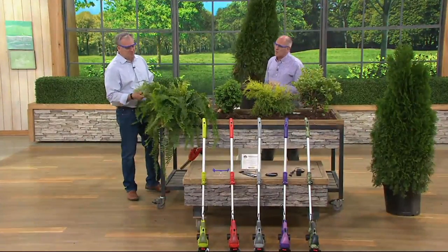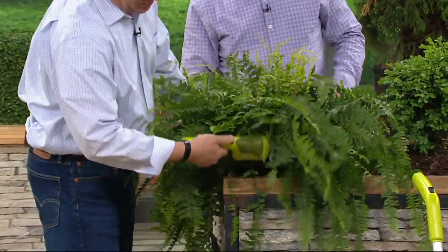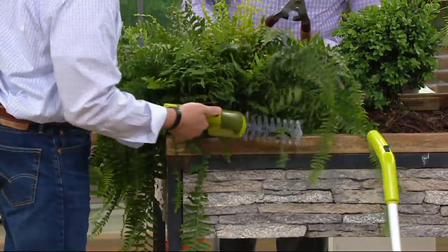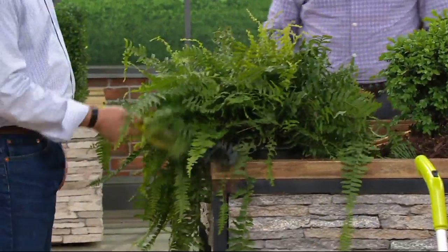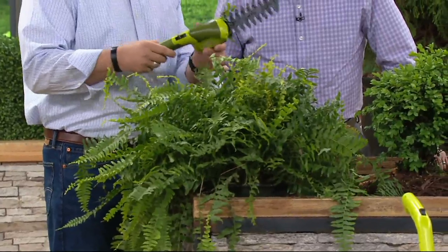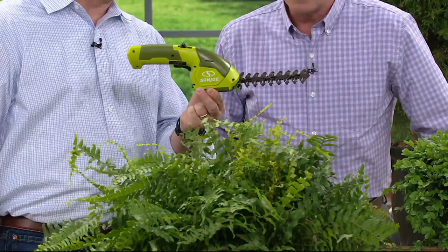This is Sean Pickler, our do-it-yourself guy here at QVC. Before you came out with something like this, the only answer were loppers — you were the battery and had to do all the work. You felt it when you went to bed that night because your wrists and hands were throbbing. This is so much easier: 7.2 volts of power, lithium-ion, it's going to last 50 continuous minutes, and it only weighs two and a half pounds.